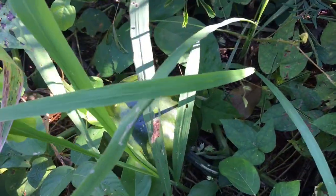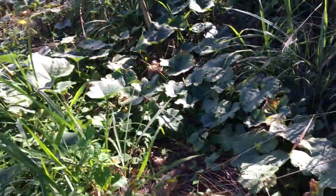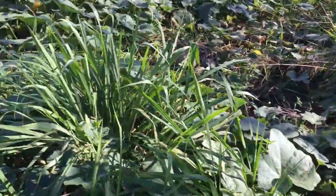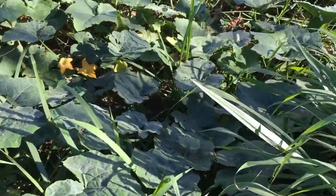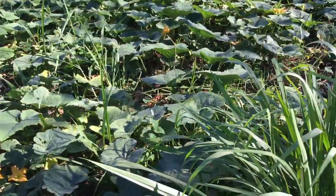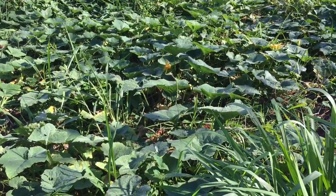Guys, this pumpkin ground is actually bearing again. There are some young pumpkins right there, and down beside the tomato garden I've still seen some younger ones, and there are also some blossoms. So hopefully I'll get this pumpkin to sell at a better price this time around.